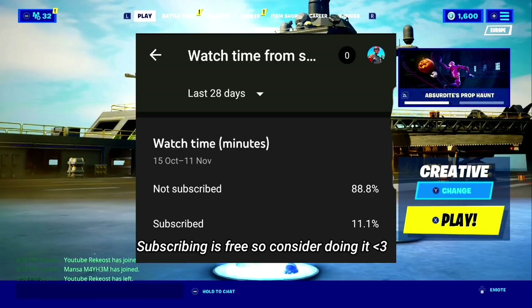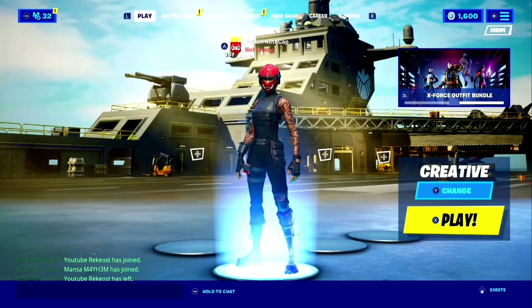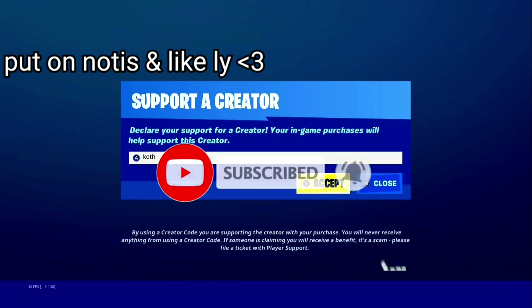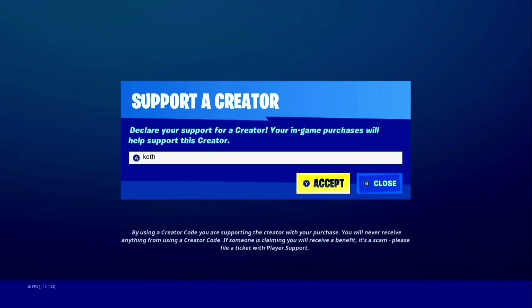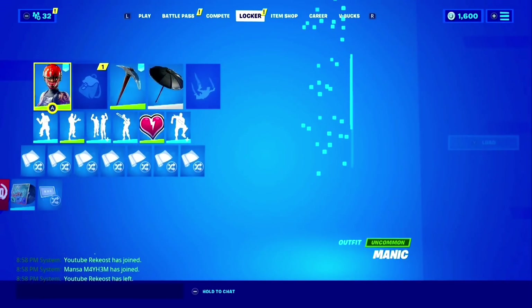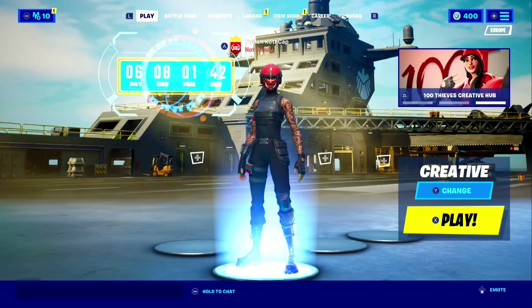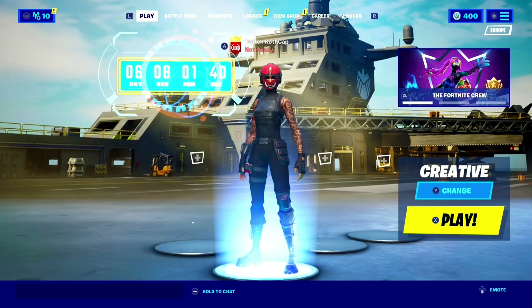Before I start the video, I just want to tell you that 80% of you guys are not subscribed, and subscribing is free and it helps out the channel a lot. If you guys subscribe it will mean the world to me, as well as liking the video and turning on post notifications. Also use code [creator code] in the Fortnite shop before buying any cosmetics, and thank you guys for supporting me. Enjoy the video!